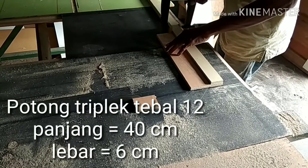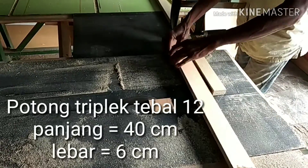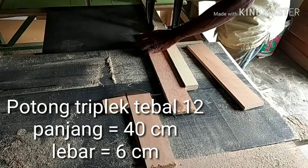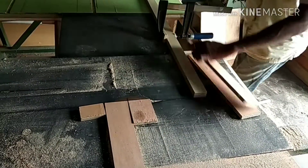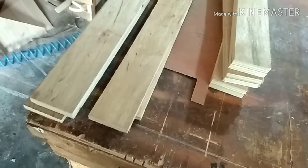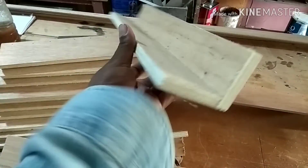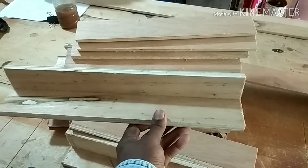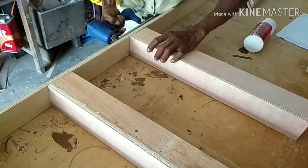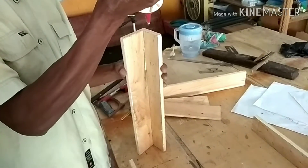Pertama-tama kita mulai dengan triplek tebal 12 yang saya potong-potong selebar 40 cm. Itu adalah lebar dari kitchen set yang akan saya buat. Tujuannya ini adalah 40 cm, ini akan saya buat bentuk L seperti ini, karena saya mau merangka topping dan juga mau merangka tapaknya. Inilah bentuk L, kita paku saja, selebar 40 cm tadi, lalu kita sambung di sini.